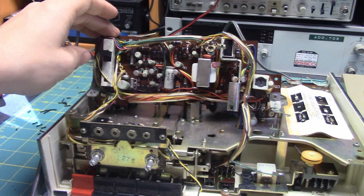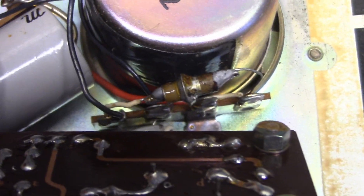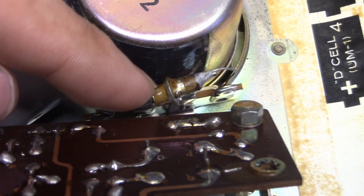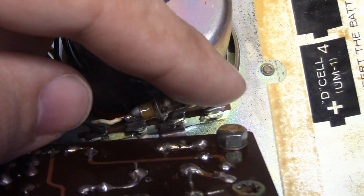Get good access to the component side of the board. Another interesting component I want to note is this right here — I believe this is a diode, a rectifier, two diodes back to back.